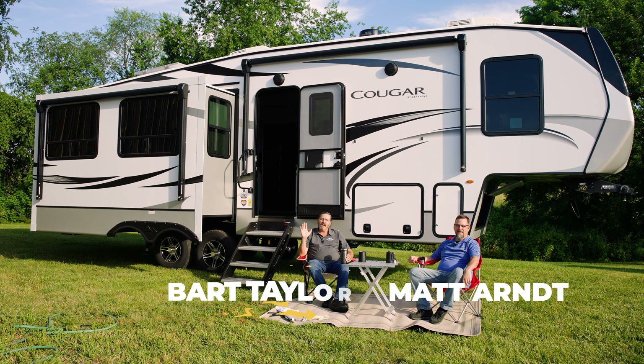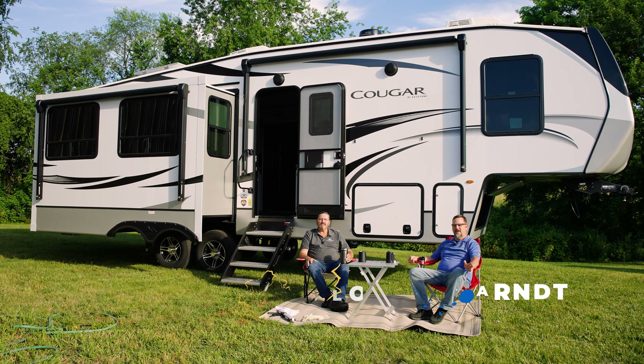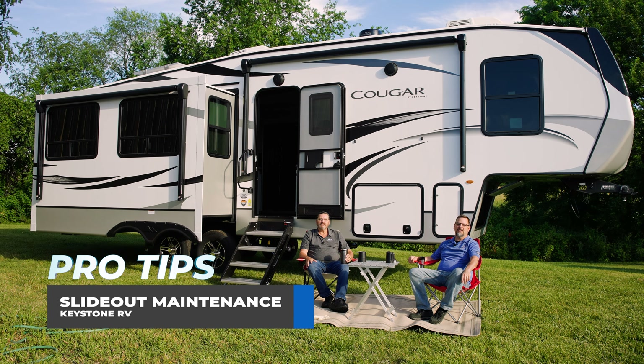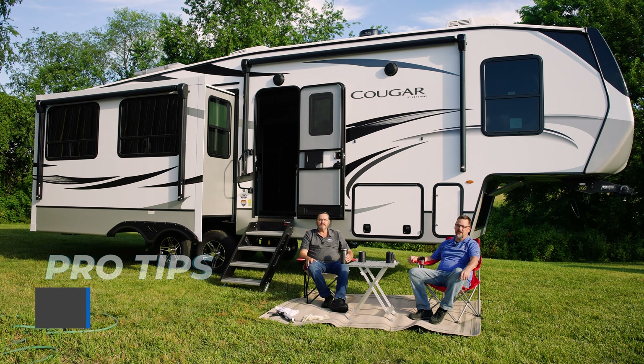Hey, I'm Matt Arndt. Hi, I'm Bart Taylor. Today we're here to bring you another RV Pro Tip video. Today we'll be discussing the maintenance of the slide-out box for your Keystone RV.